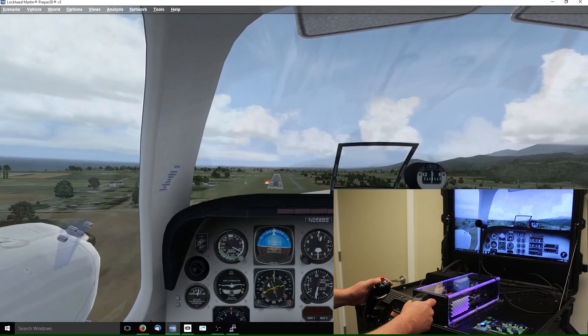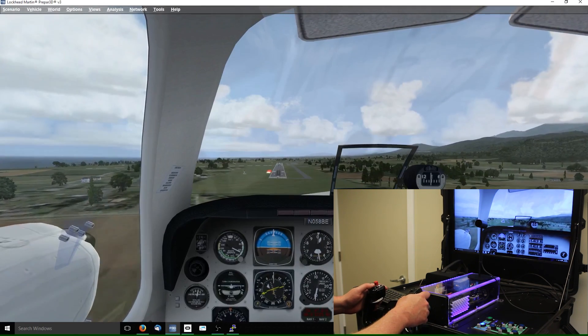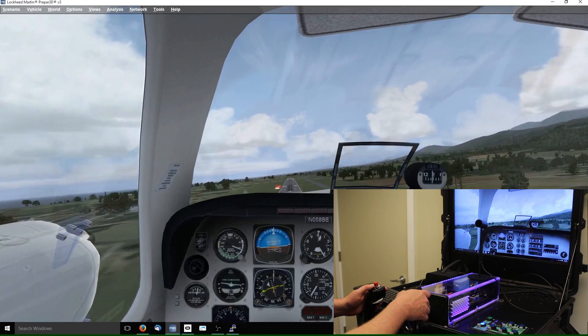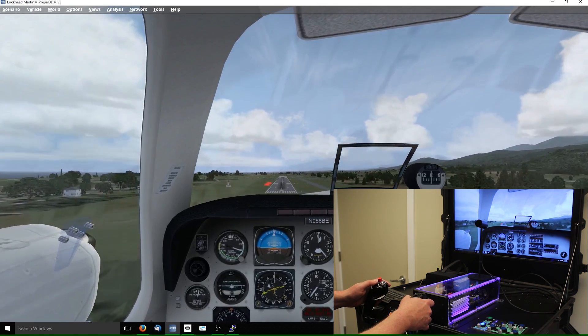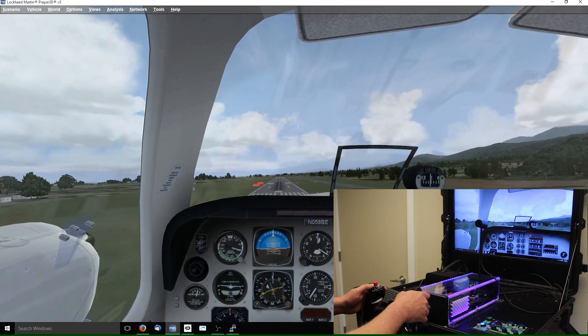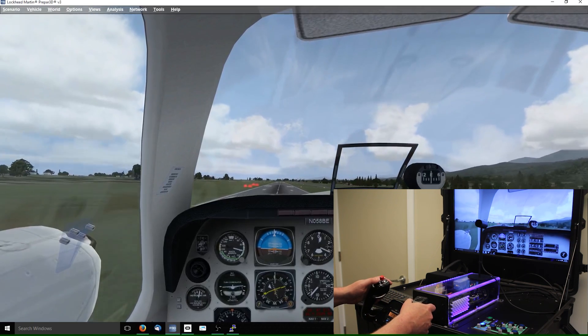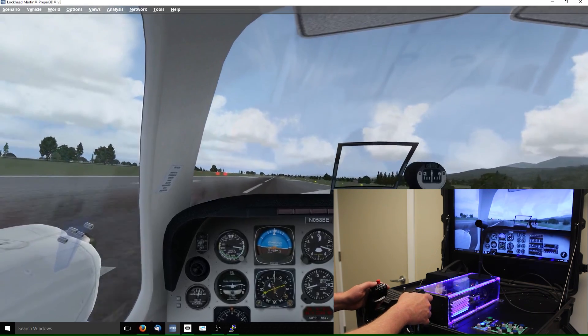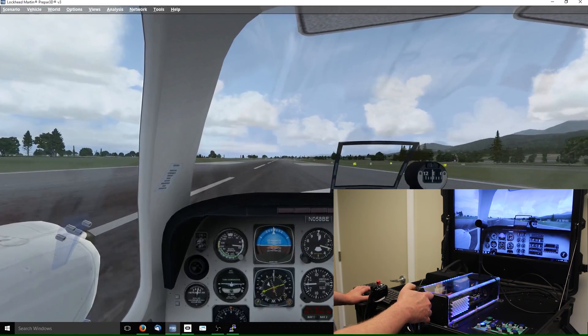Let's see how we do on this landing without any rudder. A little low — there we go. Flying brake.